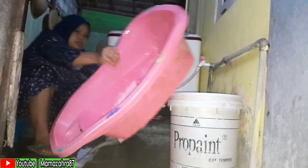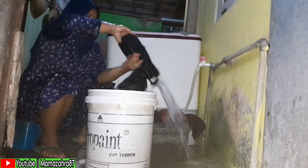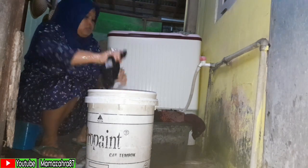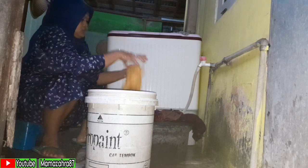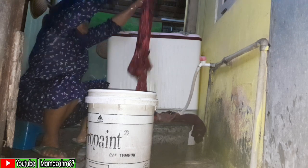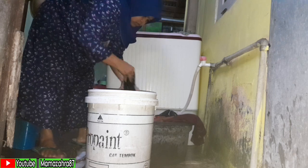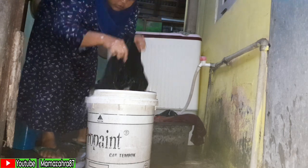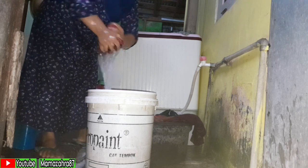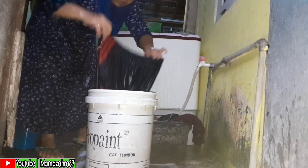Lauk sudah matang. Video dilanjut di sore hari karena setelah aktivitas pagi selesai, langsung turun hujan sehingga bawaannya mager. Aktivitas sore hari Mama Zahra yaitu nyuci baju — tidak pakai mesin cuci, memakai tangan saja, dikucek dulu. Ini lagi proses pembilasan baju.